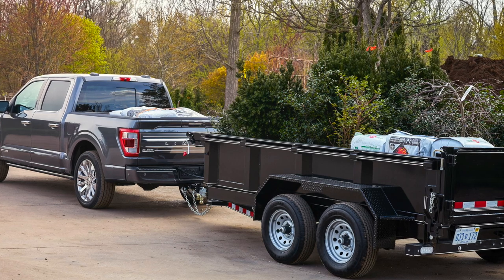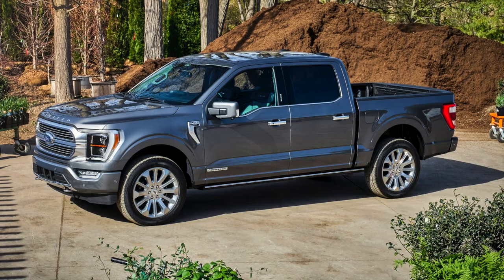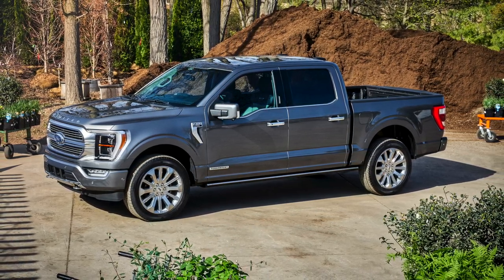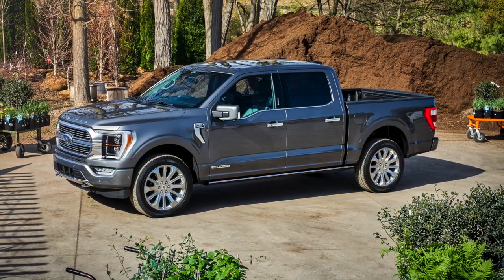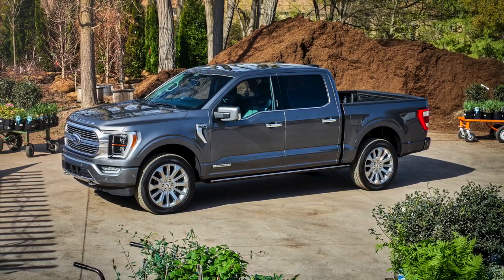Ford has done it again, pushing the F-150 into the future with some pretty amazing technology. And this is not just flashy, look-at-me tech — this is real usable technology that I think customers are absolutely going to love.